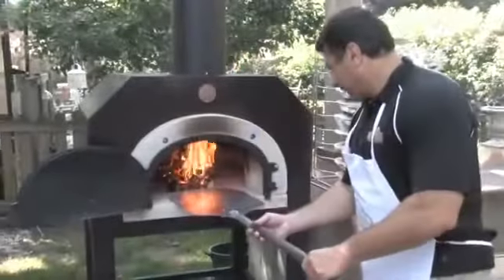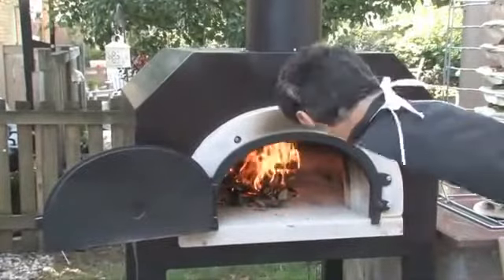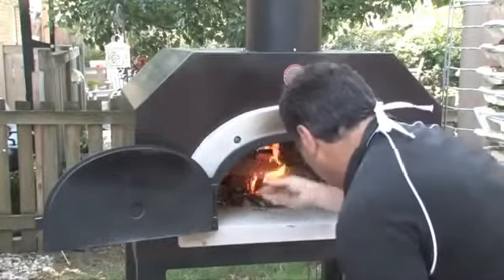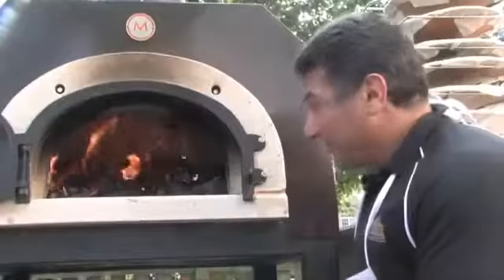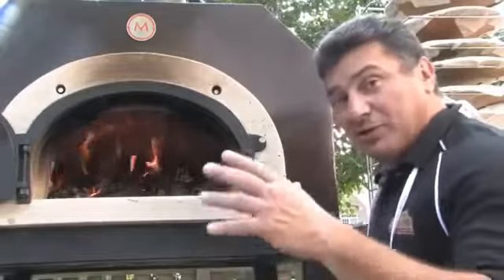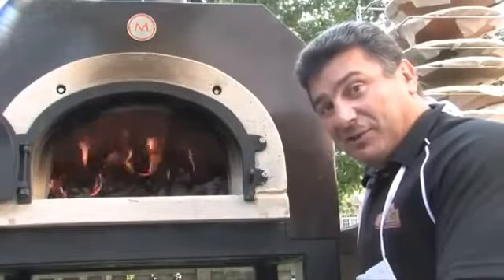As it begins to heat up, you want to push your fire to the middle of the hearth, allowing it to heat even longer. As you can see, the dome has now turned white, which means it's completely heated. We have pushed the fire completely to the back of the oven and we're just about ready to cook our peaches.